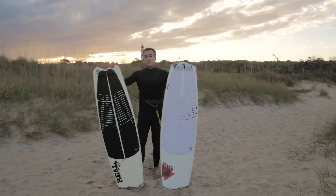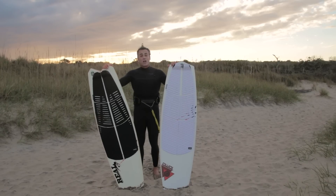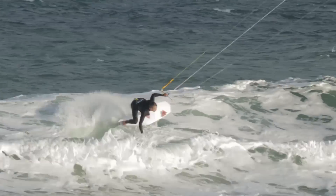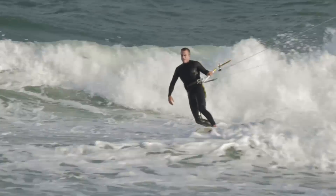What you gain with the Vanguard is upwind ability, smooth riding through chop, and just easy all-around kiting. With the Vader: snappier, tighter turns, but you lose some of that upwind ability and smoothness. So very, very different boards even though they look exactly the same.